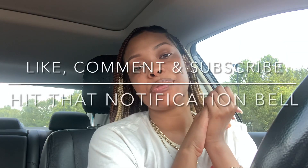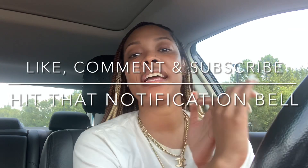Before I go, you already know your girl's gotta have a word. It's Sunday — make sure you tell those who are around you that you love them. There's so much going on in the world that you may not always get tomorrow to tell somebody how much you appreciate them. Give people their flowers today. If you liked this video, don't forget to like, comment, and subscribe, and hit that notification bell so you'll know every time I upload. Until next time, guys — peace!